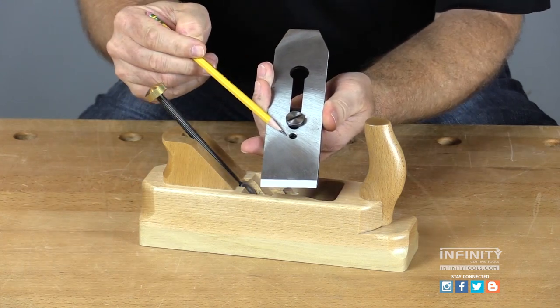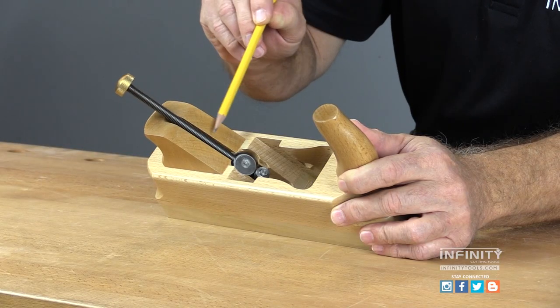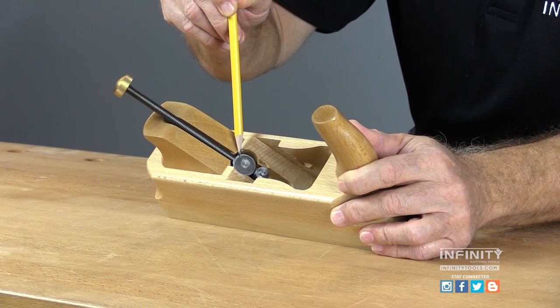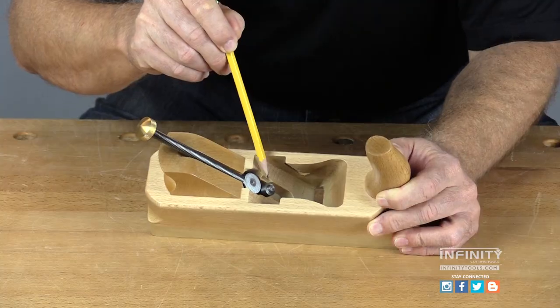This hole engages an indexing pin in the adjustment mechanism. The threaded rod on the adjustment mechanism passes through a steel disc that pivots. At the end of the threaded rod is the index pin that controls the depth of the blade.